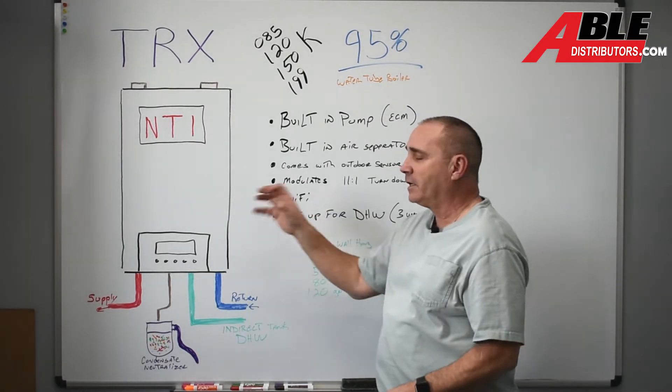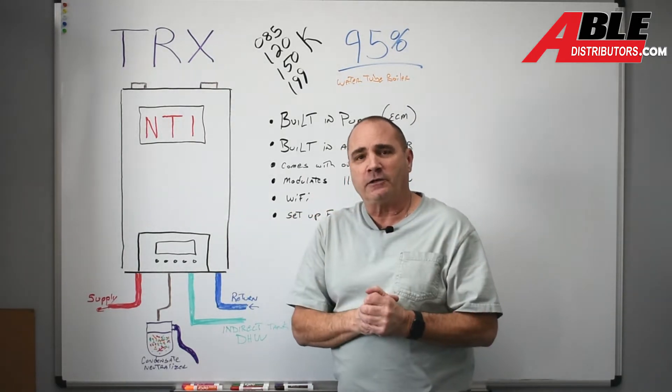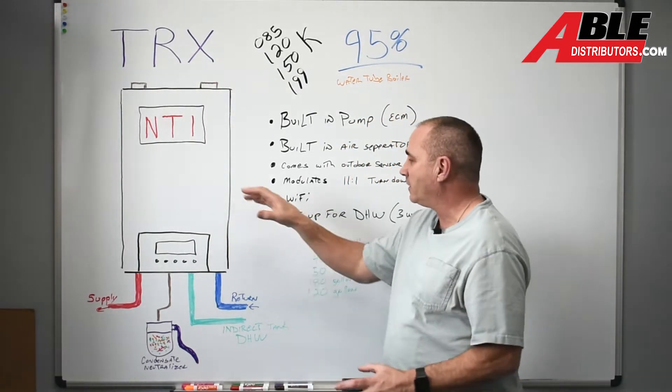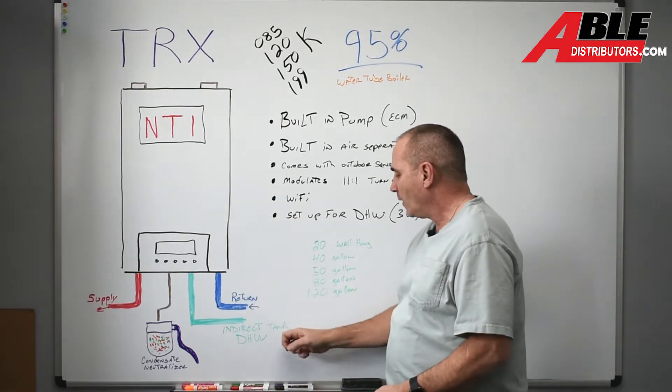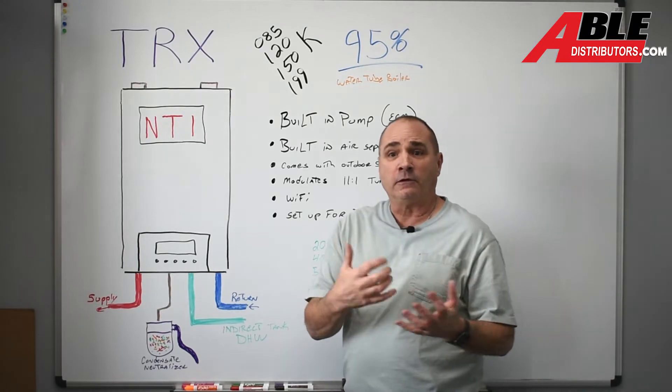It comes from the factory set up for Wi-Fi. There are a couple of things you've got to do, but you can actually set this thing up for Wi-Fi. And it's set up for domestic hot water with the optional indirect tank.